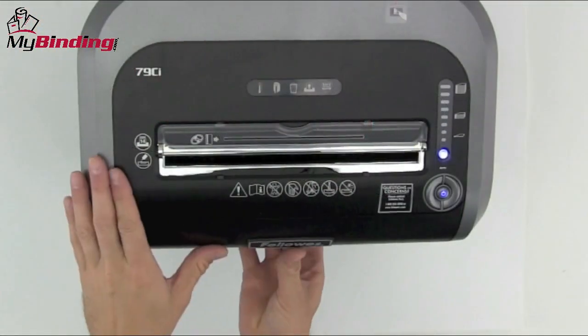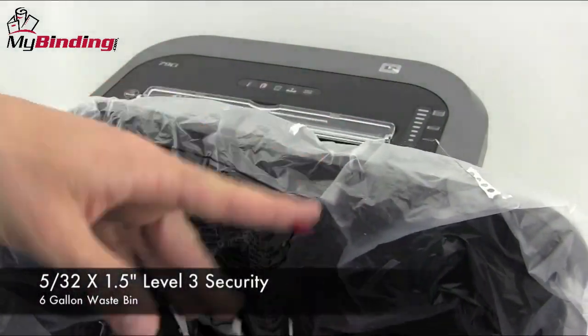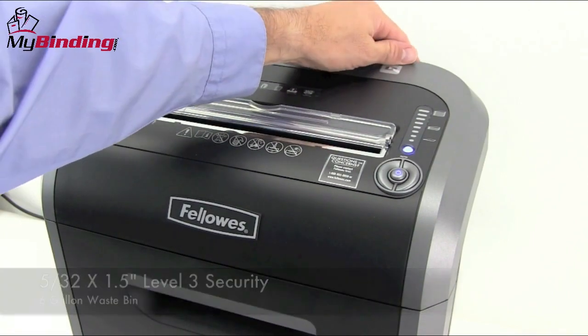The wastebasket is accessed from the front and has a 6-gallon capacity. The crosscut shred is great for sensitive documents and has a level 3 security.